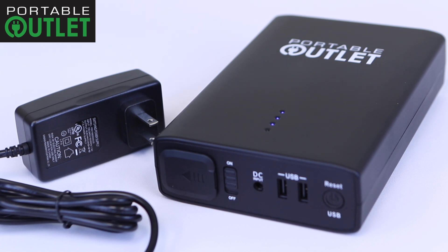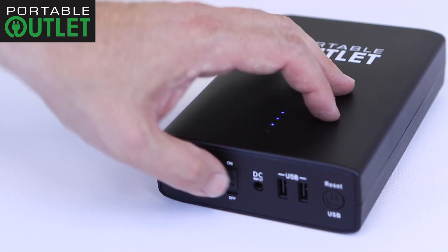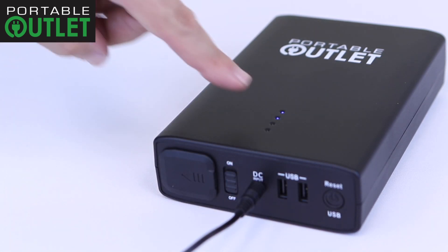To charge the portable outlet, take the power supply and plug it into a power source. Make sure that you turn the portable outlet switch to the off position. Then plug the portable outlet power supply into the DC input.